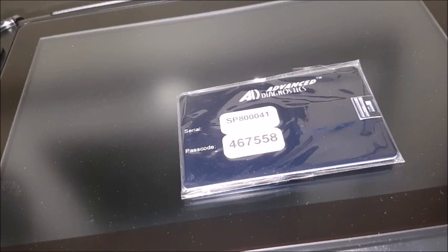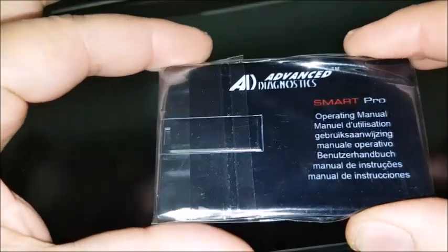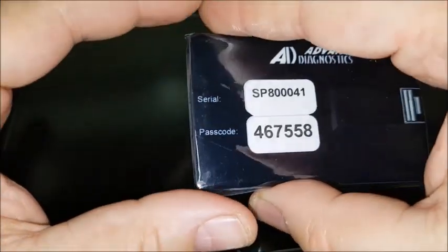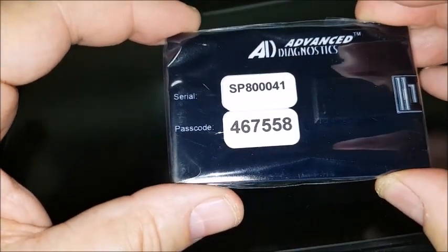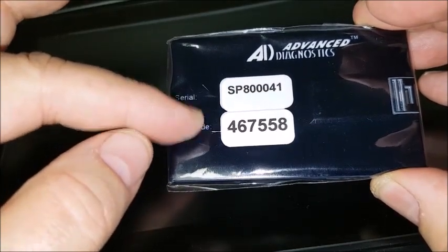What you see sitting on top of the screen of the SmartPro is the step that you need to take next, and that's to remove this operating manual. This is actually wrapped in cellophane and it tells you right here 'operating manual' on the back. In addition to that, this is the area where you're going to find your serial number and your unique passcode.